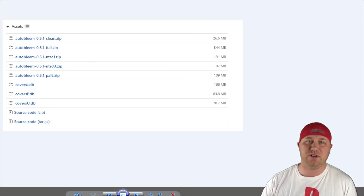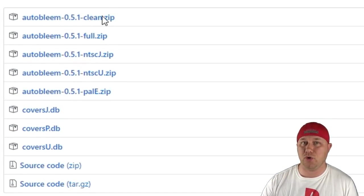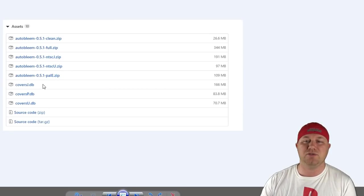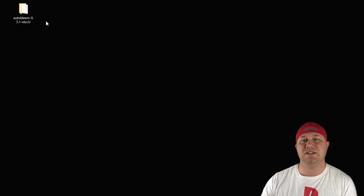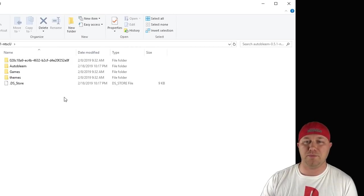Next, you have to decide on which version of Autobleem you want. The clean version comes with no box art. The full version comes with box art for all three regions — Japanese, U.S., and European. The J, U, and E represent the box art that you get for each region respectively. You can also download the covers database files separately. So I selected the U.S. version. When we open this up, we're greeted with folders that are reminiscent of Retroboot and Blamesync.